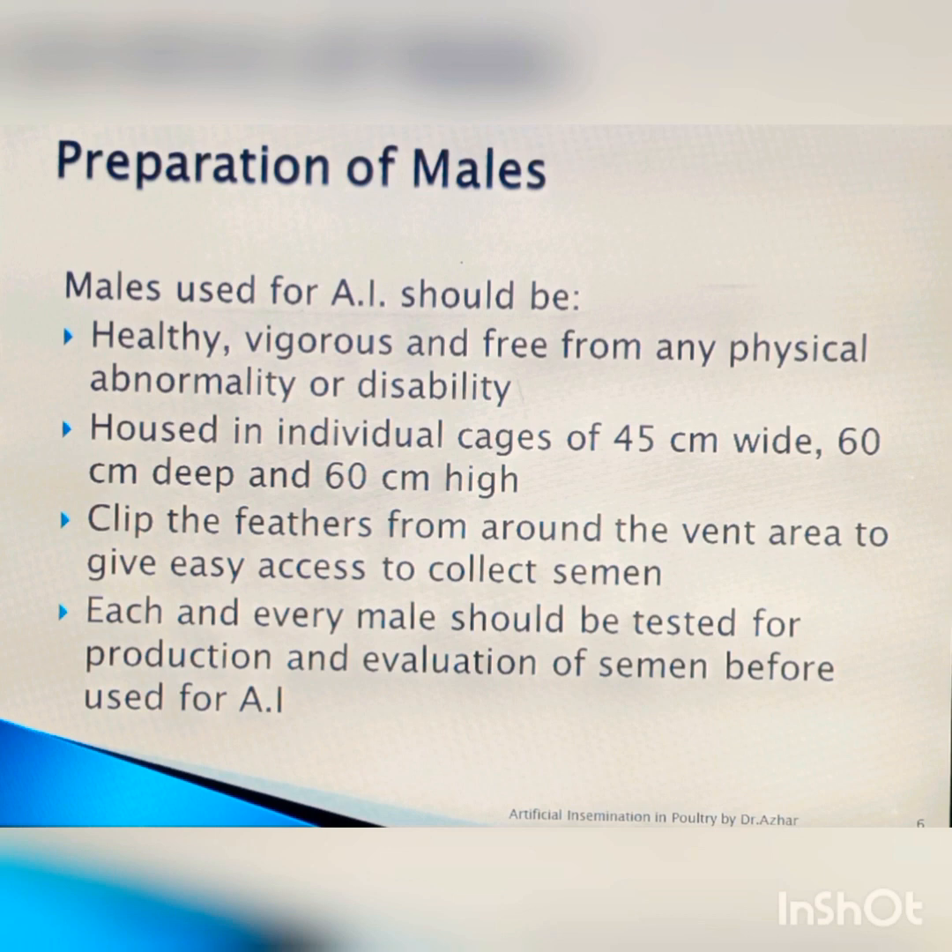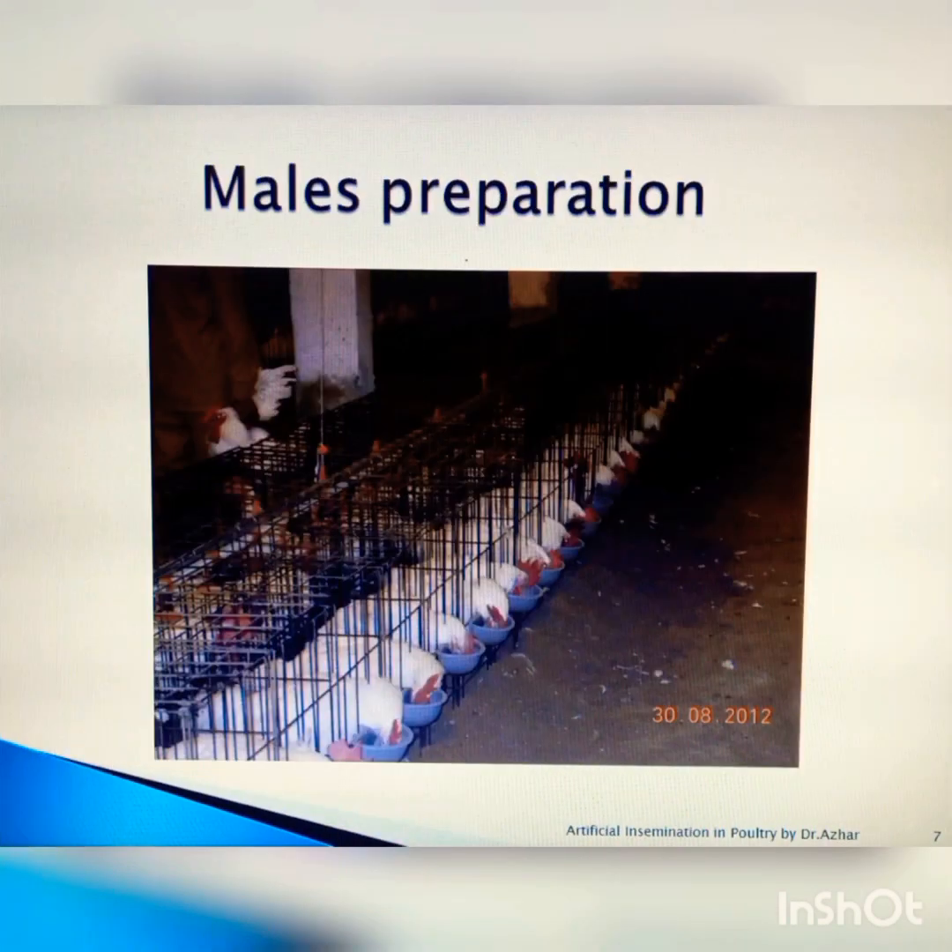For the preparation of the male, we keep males in individual cages. Each cage is 45 centimeters wide, 60 centimeters deep, and 60 centimeters high. You can see that the males are kept in individual cages for preparation and they are ready to donate semen.